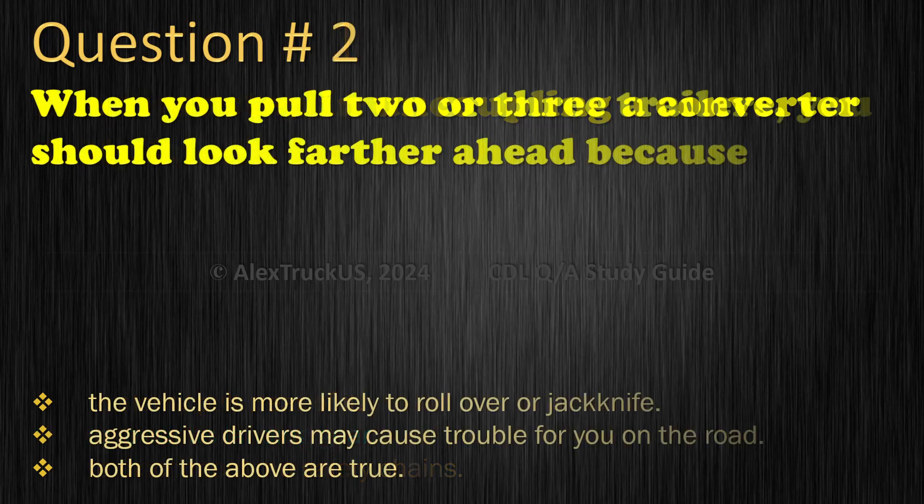Question 2: When you pull 2 or 3 trailers, you should look farther ahead because: The vehicle is more likely to rollover or jackknife; Aggressive drivers may cause trouble for you on the road; Both of the above are true. The correct answer is: The vehicle is more likely to rollover or jackknife.